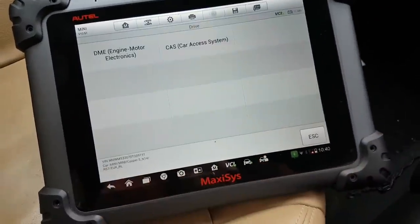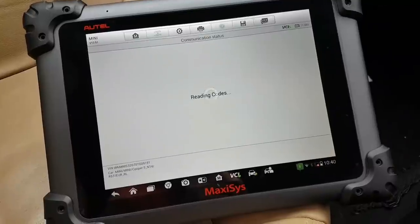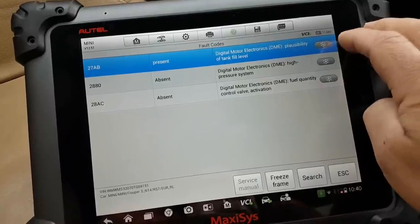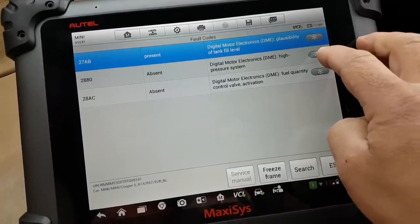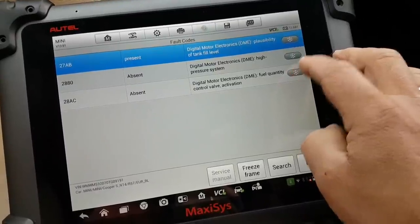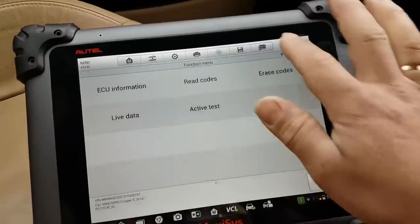This is the N14 engine, just so you know. On scanning, we have a high pressure system fault which it says is absent until you try to start the engine, and a fuel quantity control valve activation fault. They'd been working around there — I believe the valve was disconnected at some point. We're going to clear all these codes.